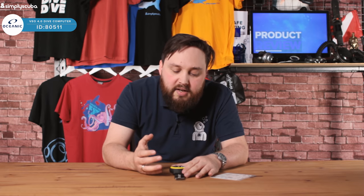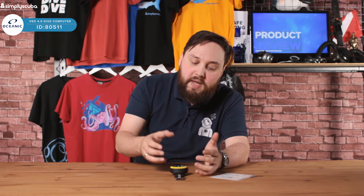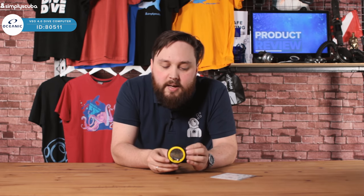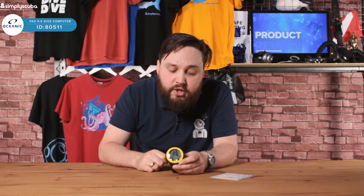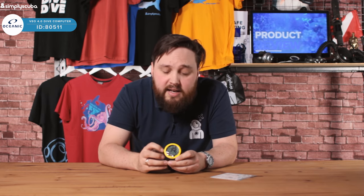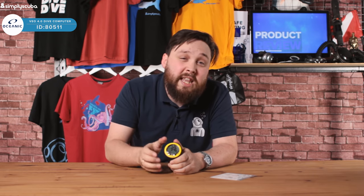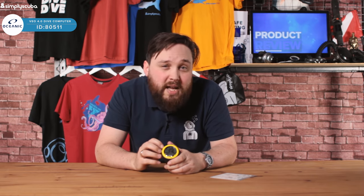So yeah, it's a smart little dive computer — very easy user interface, big buttons, and a big screen so you can see what's going on. I like the styling; they've definitely upped their game from their previous version. It's suitable for any scuba diver and if you're snorkeling as well, you only need one unit. This is the Oceanic VO4 dive computer. If you enjoyed this video, don't forget to like, share and subscribe, and hit the bell icon to be notified every time we upload a video on the newest dive gear. Thanks for watching and safe diving.